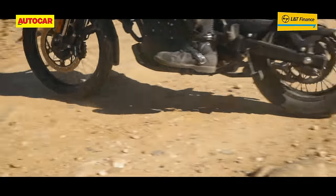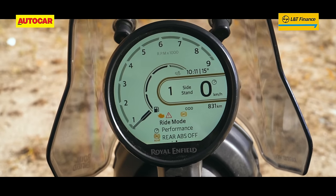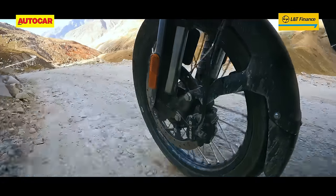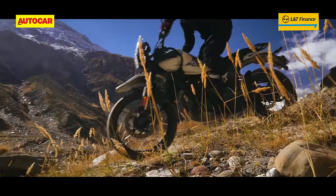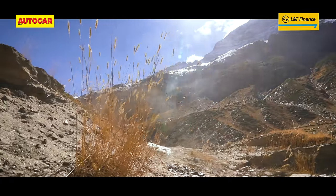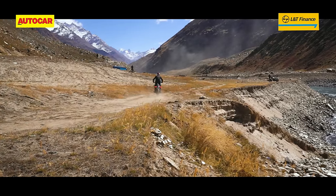The rear ABS can be deactivated in either riding mode for off-road use, and when you do so, the front ABS also changes to a less intrusive setting. With 230mm of ground clearance, clearing obstacles is no issue, and the main stand no longer clatters and clangs off-road like it used to on the old bike.